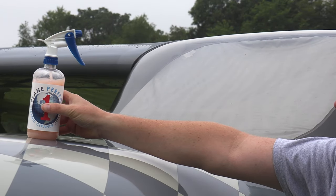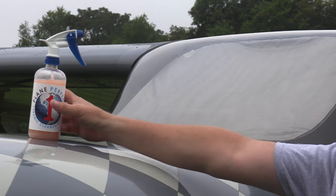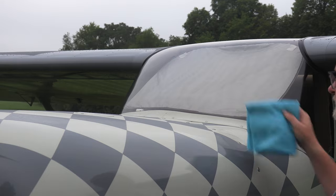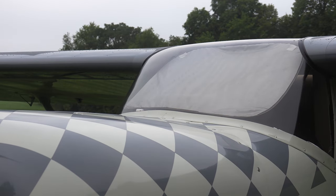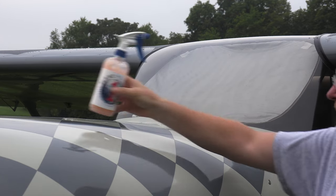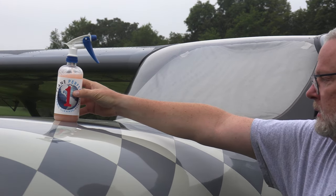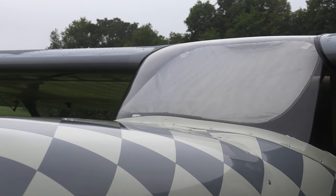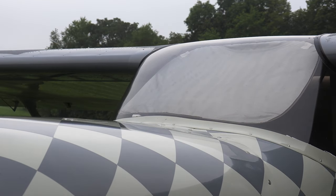This morning I was supposed to be recording a quick video for a product from Plane Perfect called One. The idea was to show the product on the plane, clean it with the product, and show before and after shots. Unfortunately, the product works so well that I couldn't do the after shot because it wouldn't stay on the airplane. After being frustrated for a few minutes, I realized that itself was a pretty compelling testimony about the quality of the product. The name One comes from the fact that it's designed for any surface — leading edges, windshield, cowl, fuselage, whatever you want. One product, all surfaces. Give it a try; I think you'll like it.